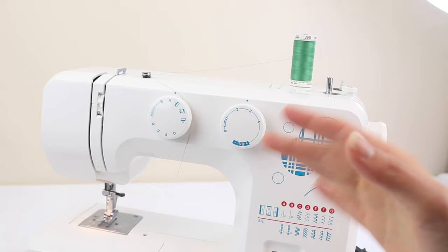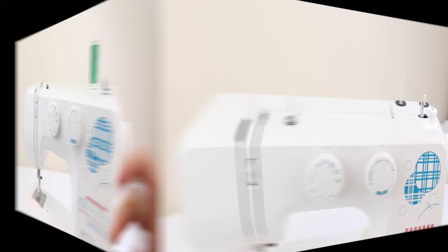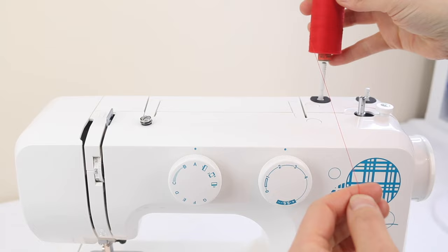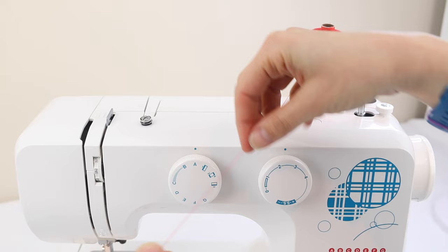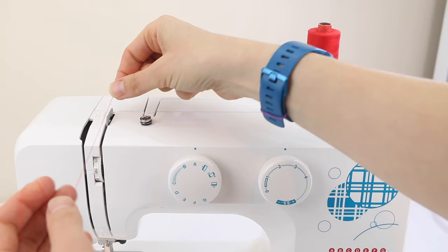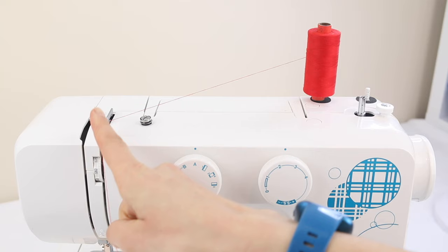Now I've set the bobbin thread aside and we're going to thread the top part of the machine. I'm going to change to a red colour so it's nice and contrasting, but you'll most probably be using the same colour as your bobbin thread. Your machine will probably have thread guide markers on top, so the first thread guide is over here — make sure the thread is going around that first thread guide and running down.